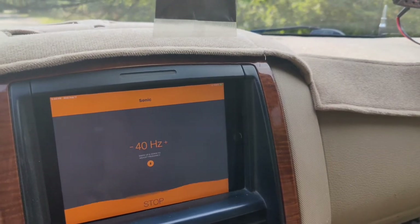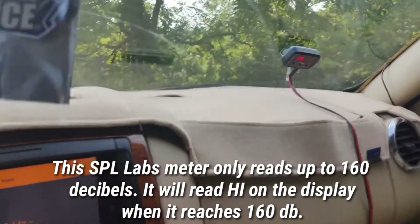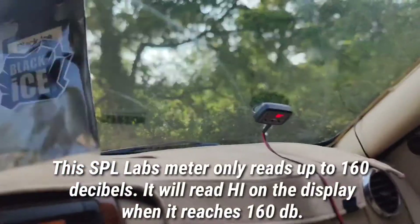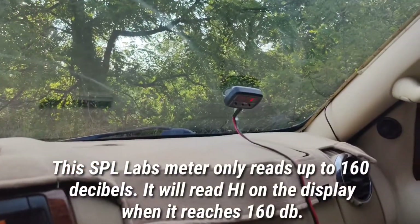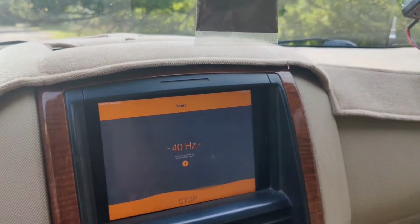That's for the hell of it — let's see if we can get 160 with the window open. There's 160 at 40 hertz — had to open the window though.